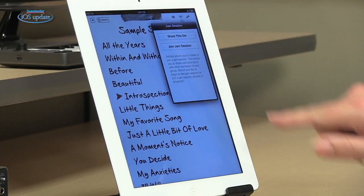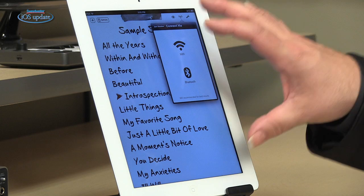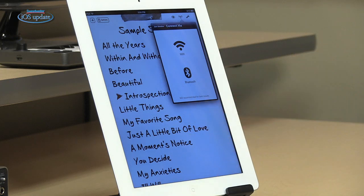Another great feature of Set Lists is if you have more than one iPad on stage running Set Lists, you can synchronize them all together. You do that by creating a jam session — just join the jam session and you'll link up by Wi-Fi or Bluetooth to the other iPads that are on stage. One of the iPads becomes a master. When you select a song on that iPad, it'll be selected on all the rest of the iPads. When you scroll through the lyrics, the same thing happens on anything that's connected.